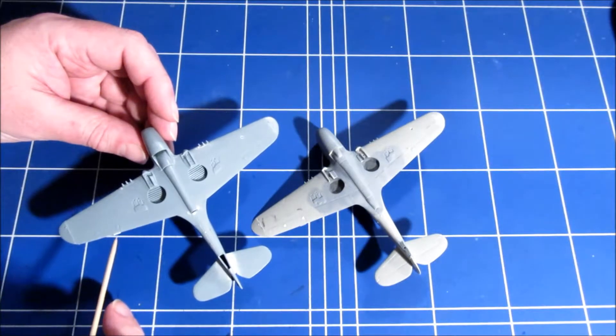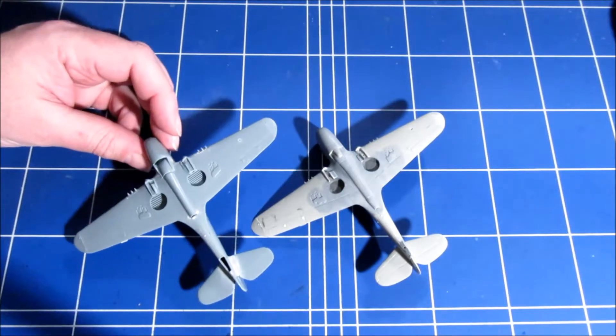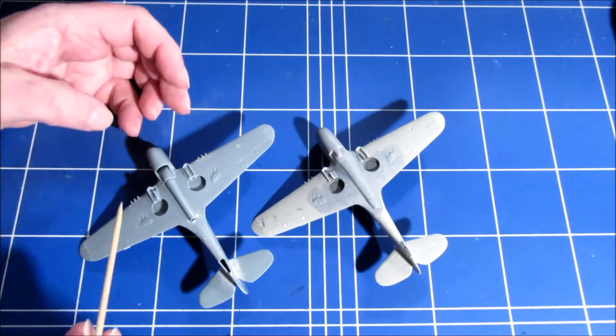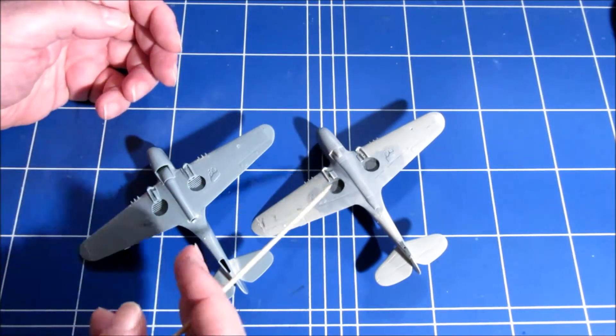S.W.O.R.D missed the trim tab — it's easily corrected, but they missed a couple of things to make this kit like the old Hasegawa kit.